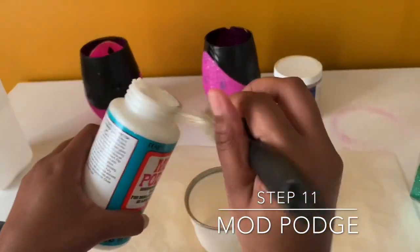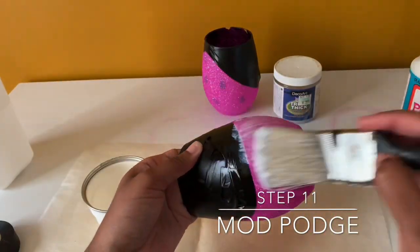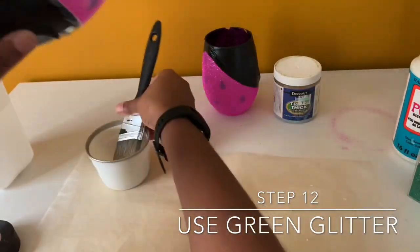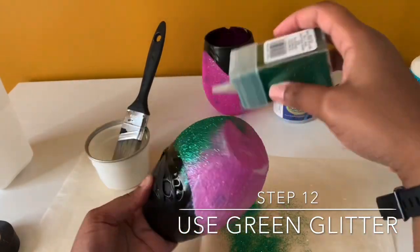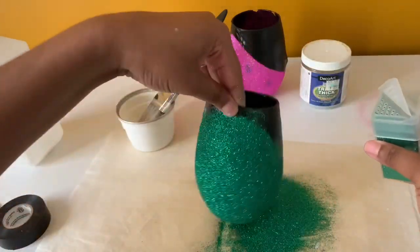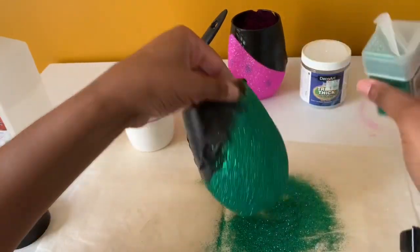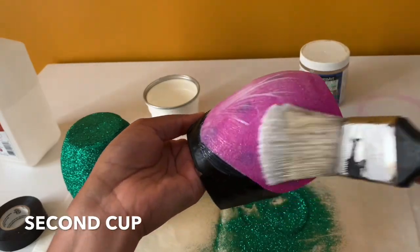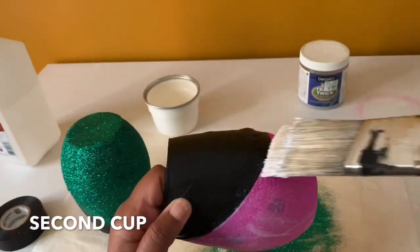I'm going to pour some Mod Podge into the container again and do another layer — but this time for the green glitter. I can tell a difference from sealing the cup because none of the pink glitter came off as I was putting the Mod Podge on, and that gives it a good clean layer because you don't want your pink and green to mix up, since pink and green will make purple. Again, I'm doing two cups, so I'm doing a repeat — Mod Podge and then putting the glitter on the cup.